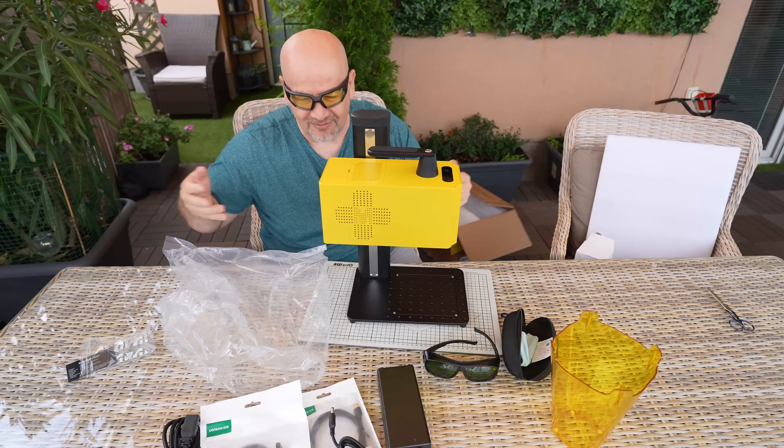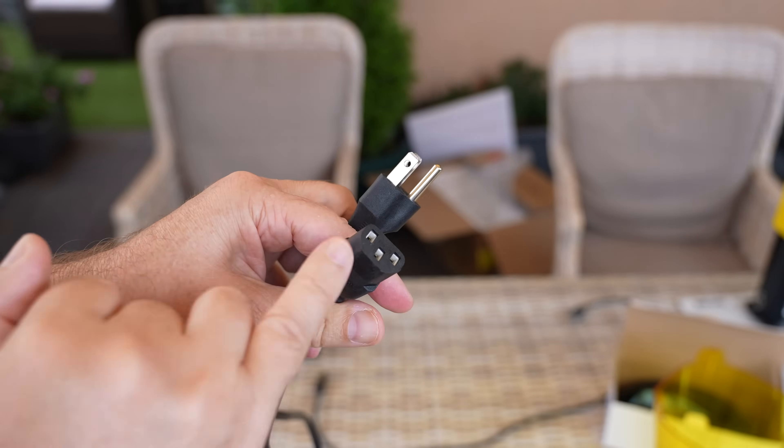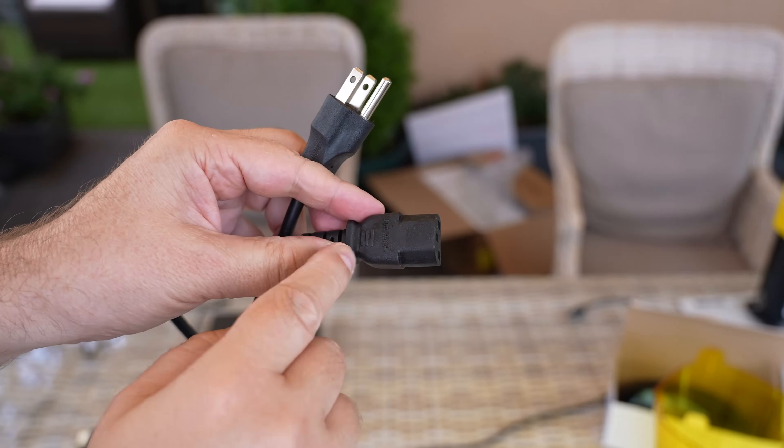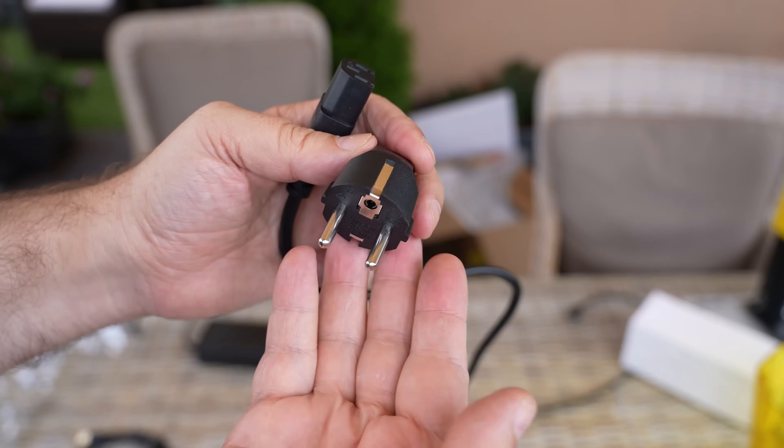Now let's start with assembling. Connecting the cables and it's done. I got the wrong plug — this is not an EU plug — but luckily this is quite standard so I can use my own cable. It's a little bit shorter but will do the job. The Handsmaker website says this is the EU plug version.